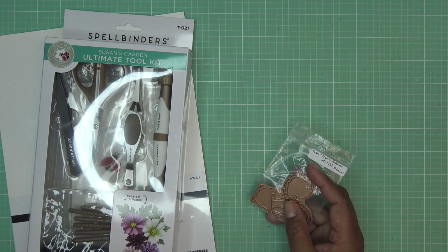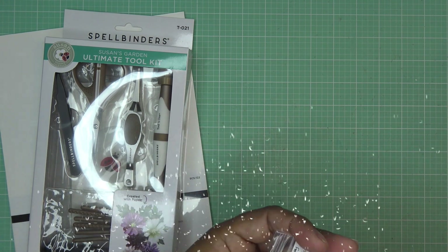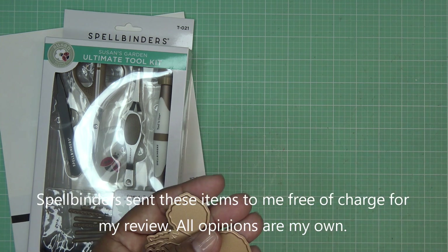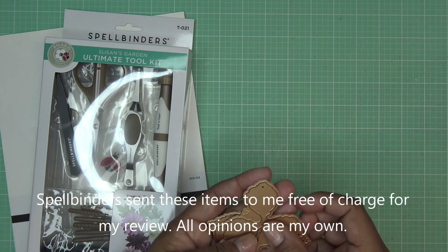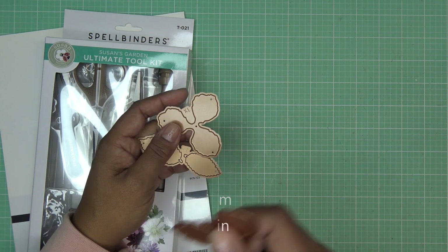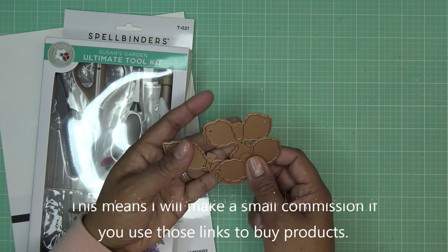Hi everyone! Today I'm going to be trying out a new release from Spellbinders. It's part of Susan's Tropical Getaway collection. They did send these items free of charge for my review, and all opinions are my own. Any links in the description box will be affiliate links, which means I'll make a small commission if you purchase an item.